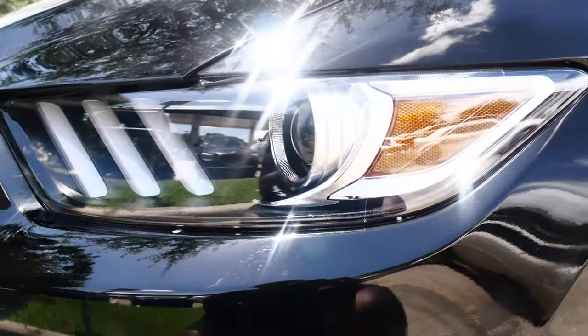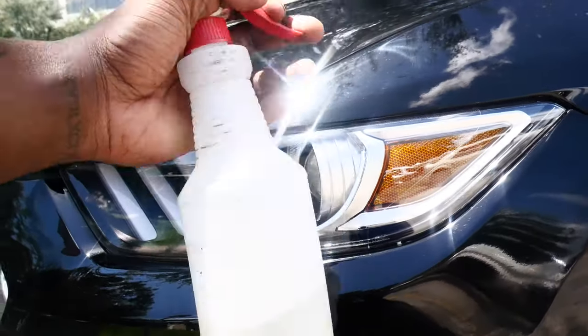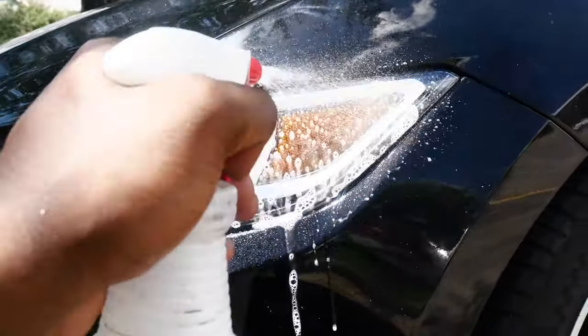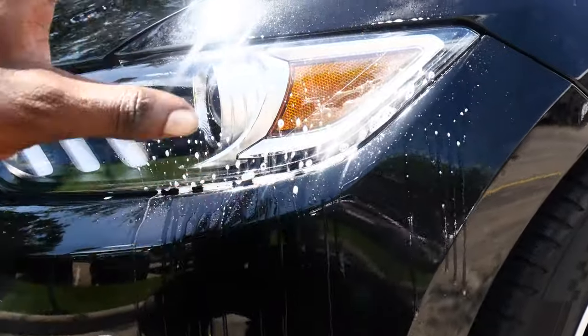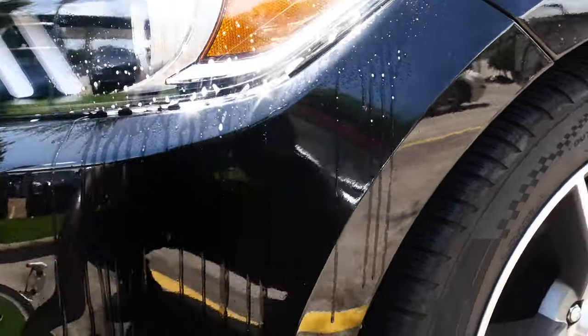Now that you have cleaned the surface, you're going to want to use some soap and water and just spray down the headlight, because as you are putting the film on there, you want to be able to move it around and make sure that it's in the right place. Then you'll use the squeegee to get all the water and bubbles out.